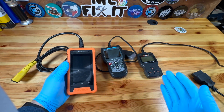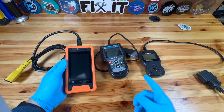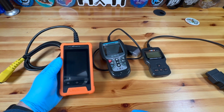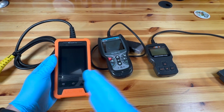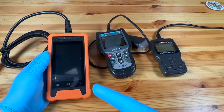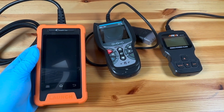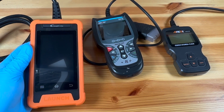You can choose whichever kind of scan tool you want. The Ancel is obviously the cheapest one, and then these are kind of the next level up, and then they have the multi-thousand dollar tools at the next level. I really appreciate the two of these because of their functionality, and we're going to really dive in today to see what the functionality of this Launch Elite is. Let's go ahead and get out there and plug them in and see what's going on.